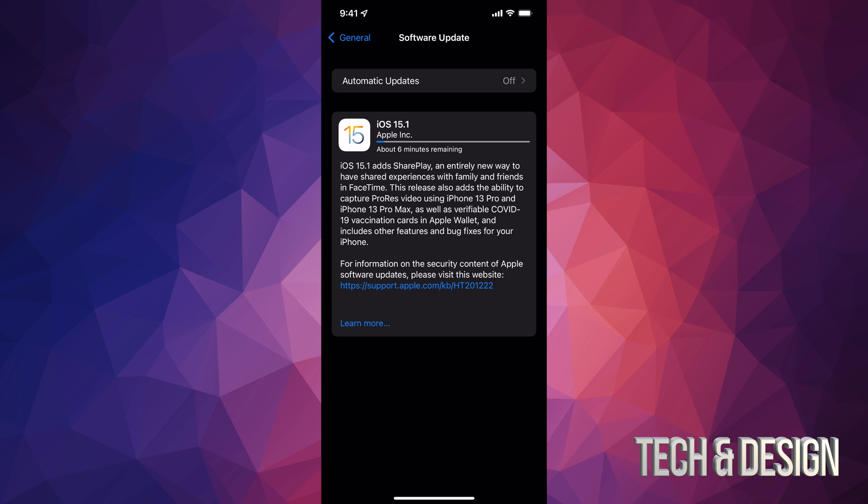If this is your first day trying to run this update — always, on the first days with any update — it might take a little bit longer because of the servers and everybody trying to download at the same time. However, with time — and by time I just mean two or three days later — this runs a lot faster.